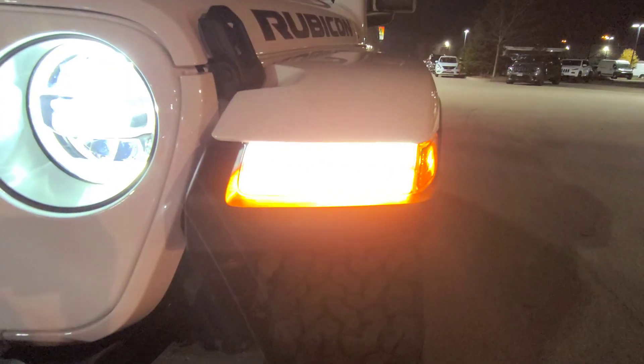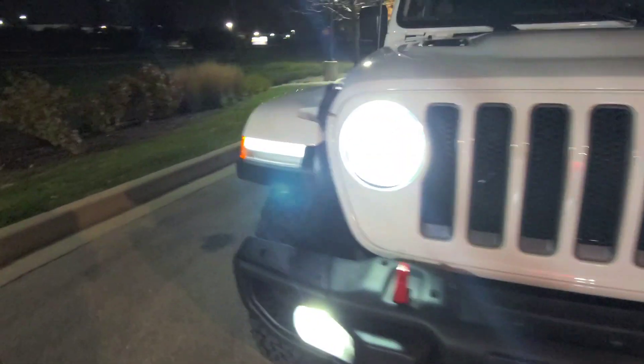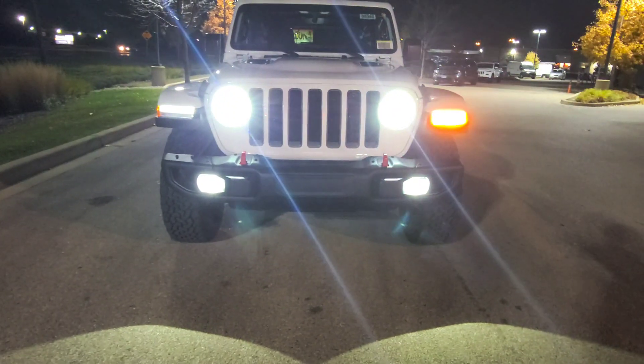I shouldn't say it goes completely off, but it kind of dims — you can see it's not as bright when the turn signal is active. Pretty cool. Then you got these nice LED fog lights — they're bright and make everything look better when you're driving.